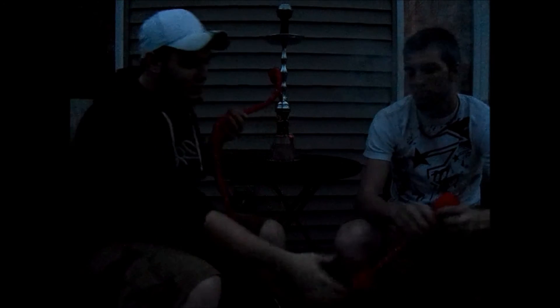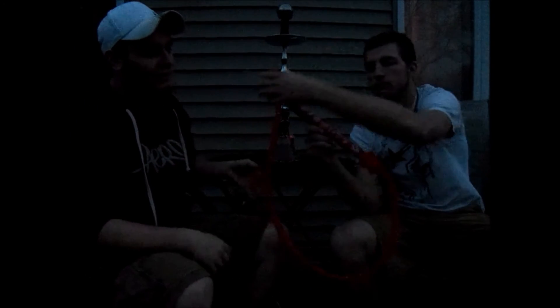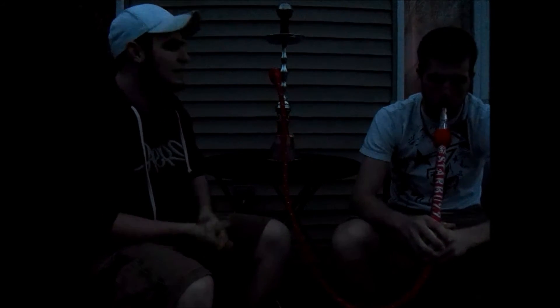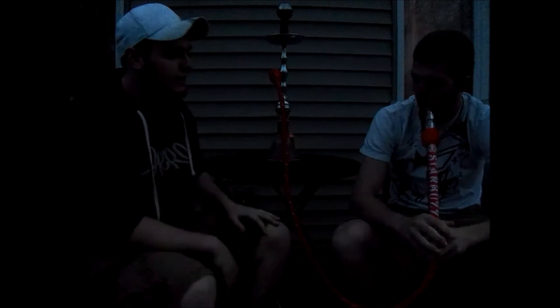This hose is not the hose that came with the hookah, but it is a very nice Starbuzz hose. It's basically the same thing except it's a little more fancy. I looked at the hoses and they are about the same gauge, so that's not really affecting how the hookah works.